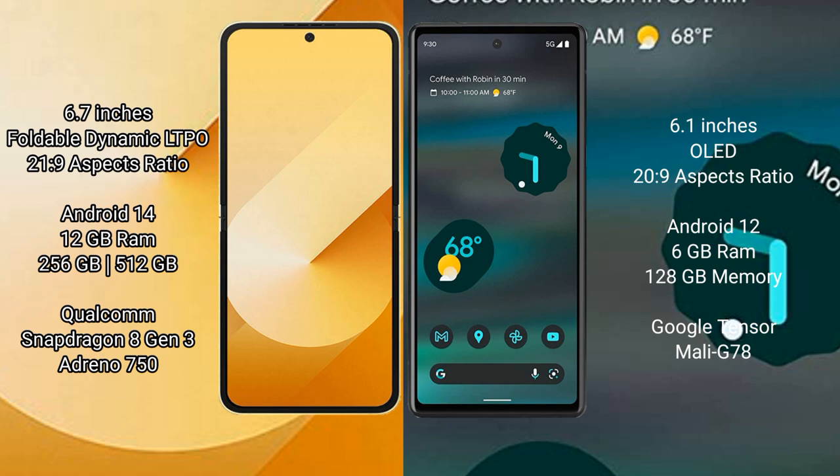Samsung Galaxy Z Flip 6 runs on the Android 14 operating system. Google Pixel 6a runs on the Android 12 operating system.